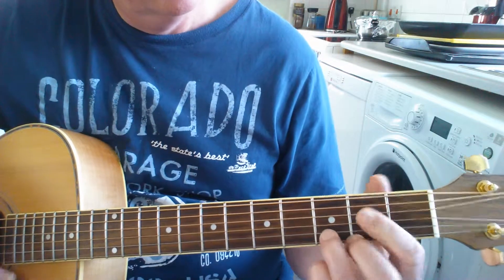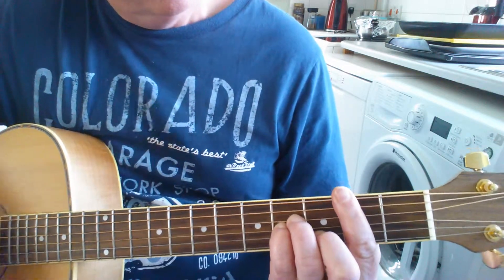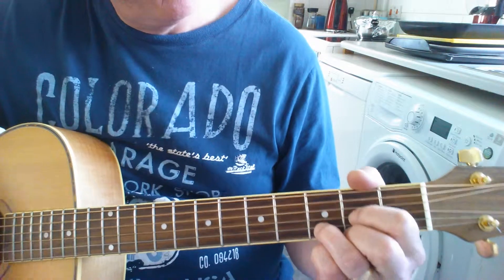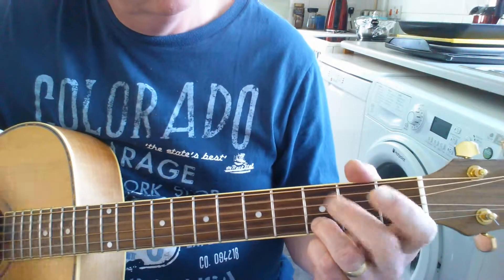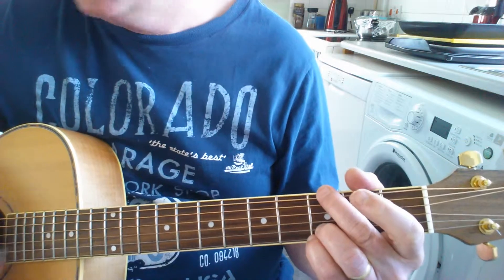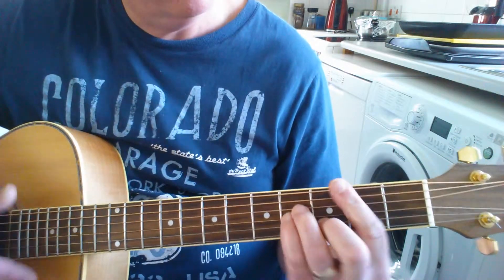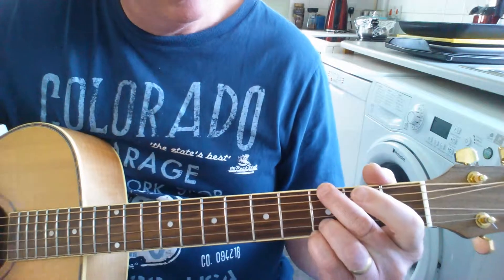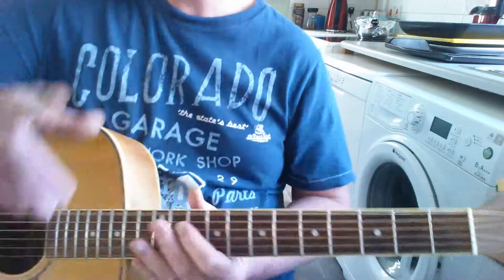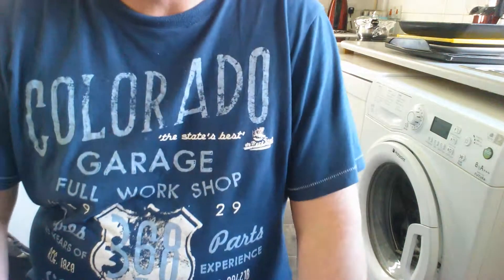When you're doing this, if you get your strumming right, you get a natural walk down as you hit that bass string. That end bit can be tricky. Work on that, get the rhythm, and enjoy. Bye-bye.